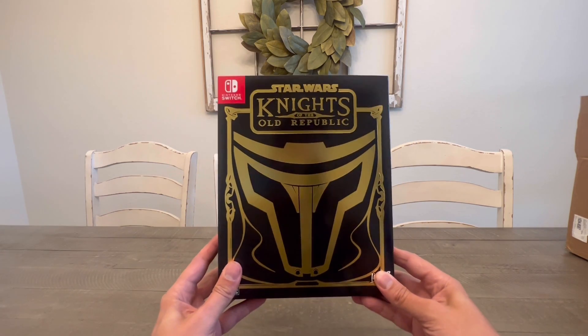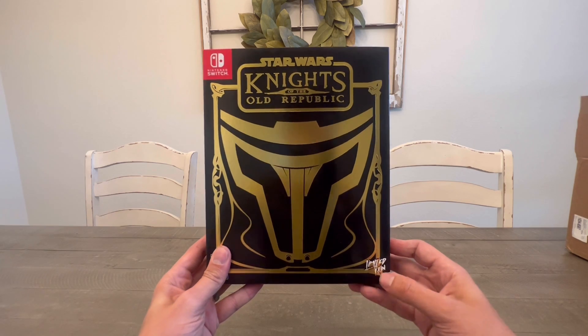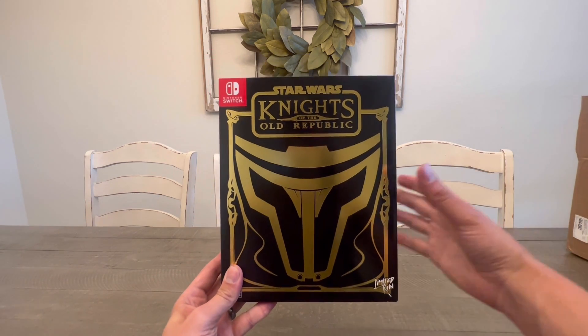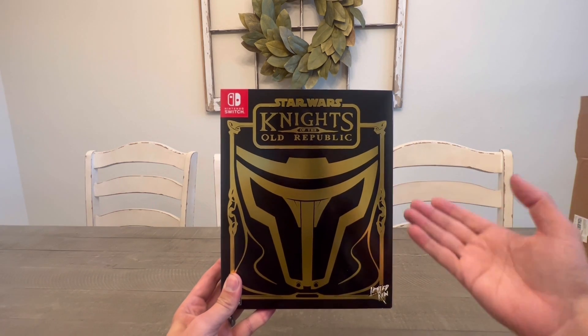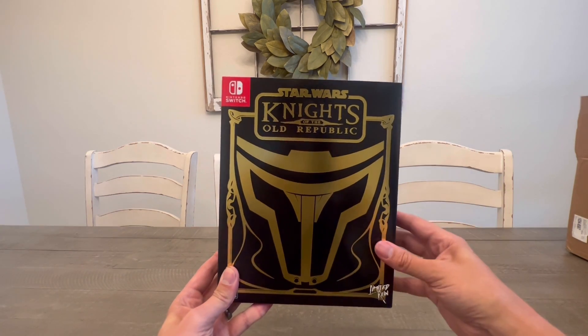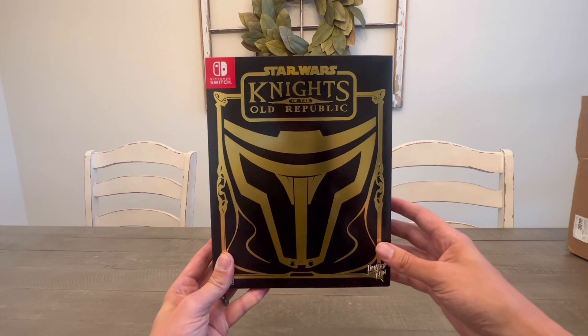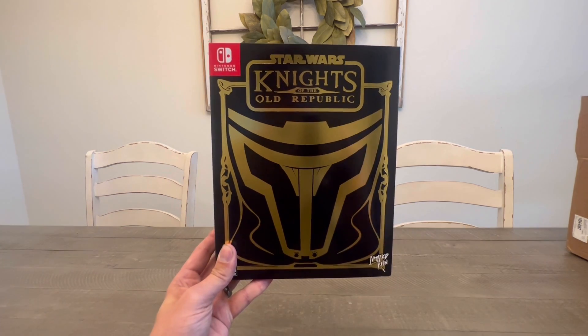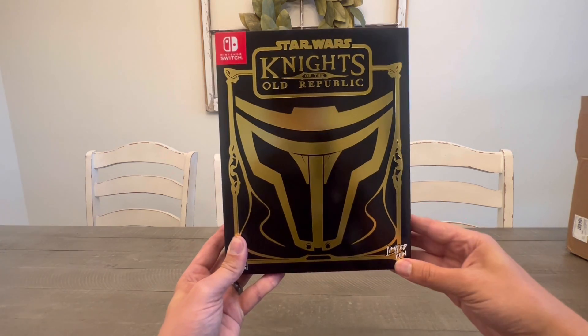So this is the Star Wars Knights of the Old Republic by Limited Run Games. If you haven't heard of Limited Run Games, check them out. Basically, they turn digital special edition games — in this case, Knights of the Old Republic for the Nintendo Switch — into a physical game. You do have to pre-order pretty early, and there are limited spots. Let's check out the special edition.